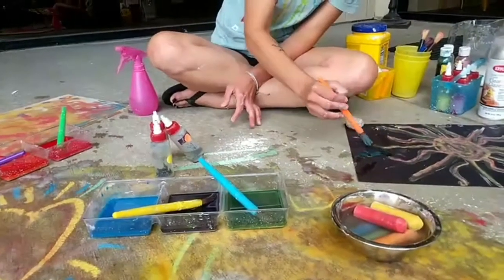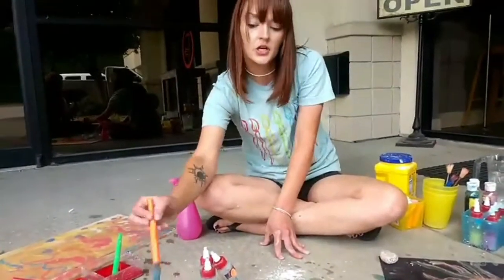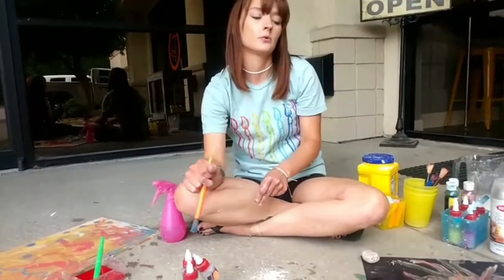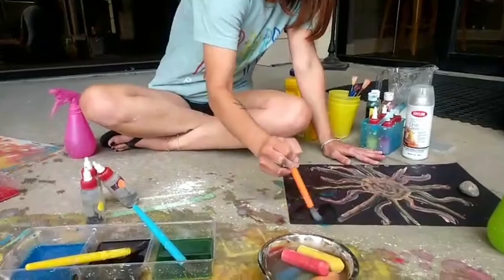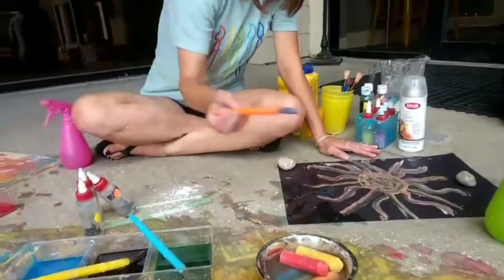I was trying to think of a way to do stencils with the liquid chalk. I've never tried that before and just couldn't come up with a really good way I knew would work, so I encourage you to test that out and let us know. Sam had about five minutes to figure it out today and she just couldn't make it happen — we'll keep working on it.